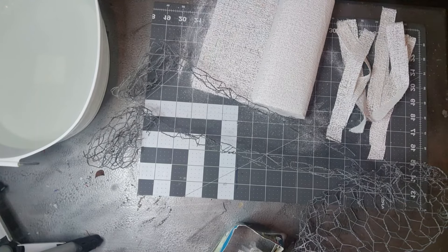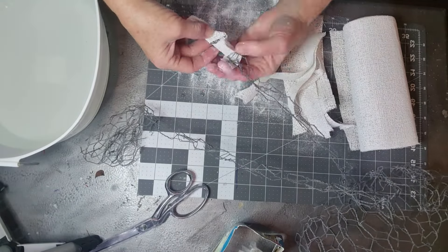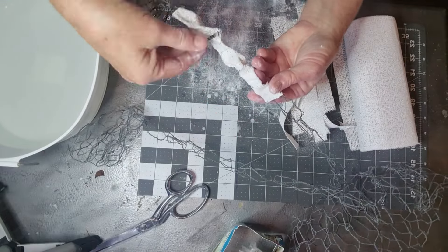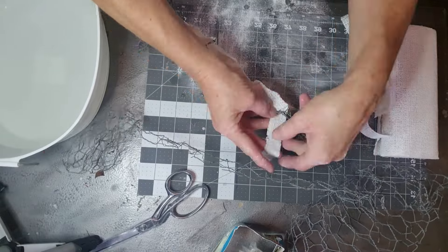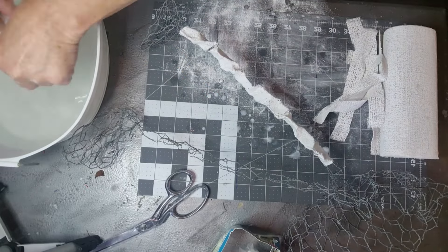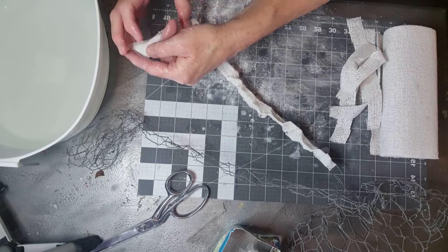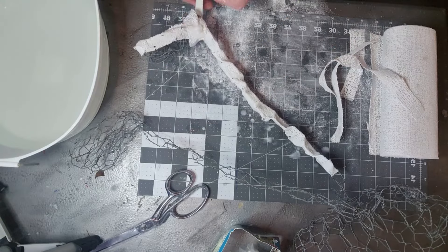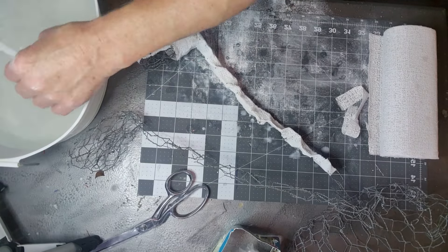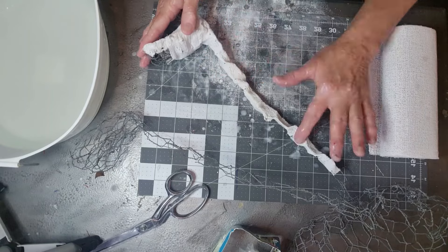I'm going to cut a pile of strips at the beginning so I don't have to get wet hands to cut them. Then I'll show you about a minute of how I wrap it. You wet each piece one at a time, because if you leave them in the water they get hard. Overlap the ends and rub them in a bit to make them stick to your item. You could use a bowl with saran wrap over it as your mold, or a balloon — get creative. I'm leaving my chicken wire inside, but if you're not, you'd probably want to put plastic wrap first.